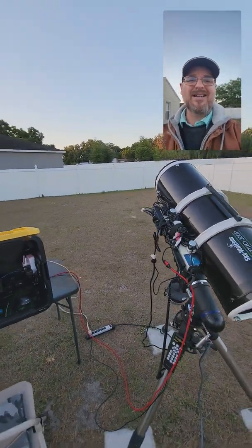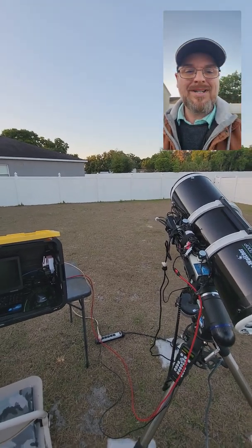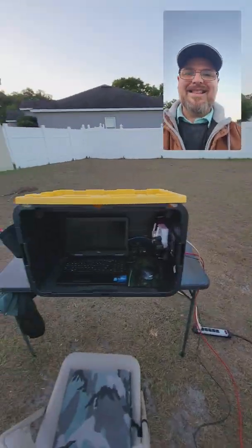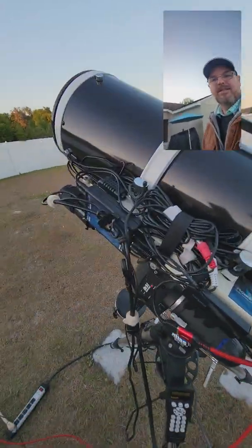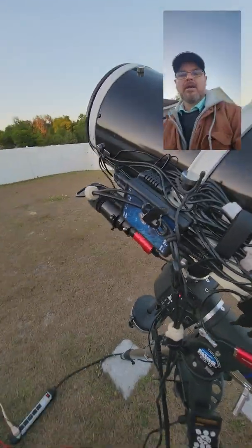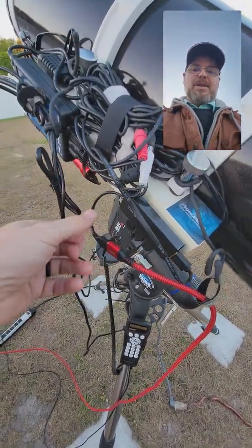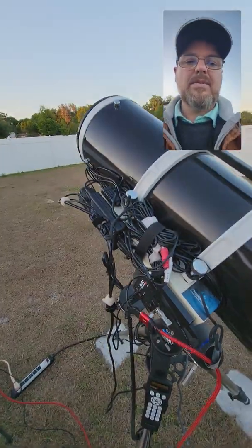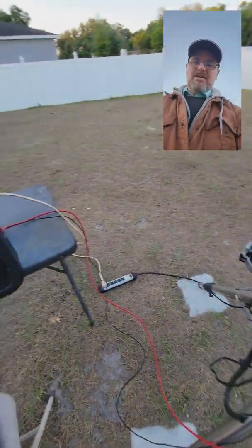I'm supposed to be getting an ASI Air, and I think that replaces a lot of this — including the Pegasus Astro power box. I've also got a new high-speed USB cable because my other one was giving me some glitchy banding issues, so I've replaced it all the way around to the computer. Still using the hand controller for mount control.